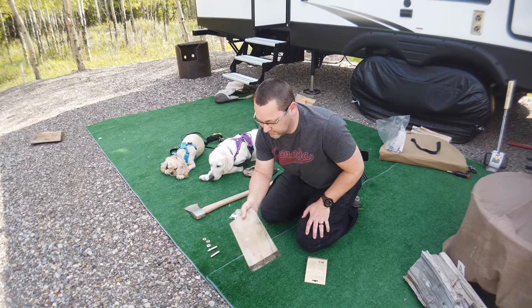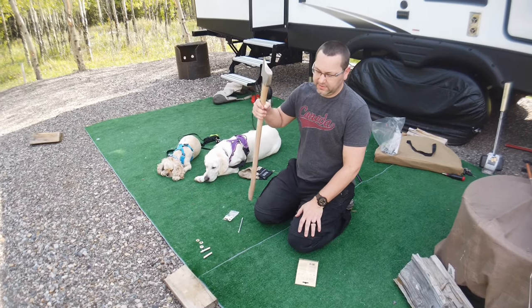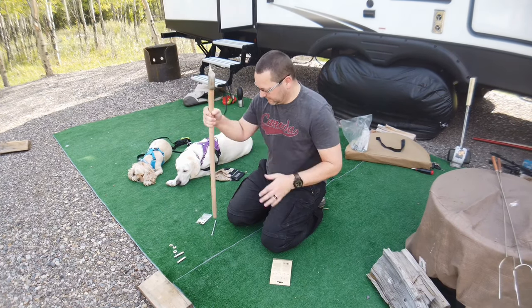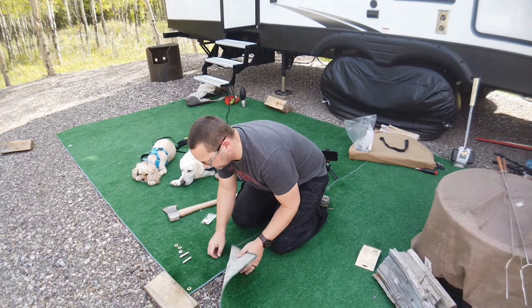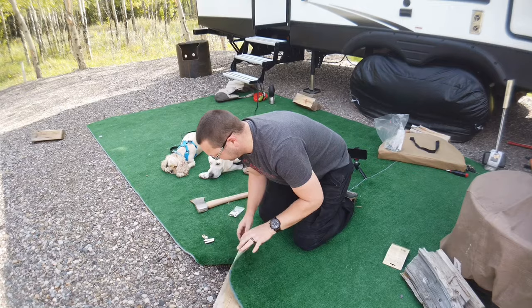What you want to have ready is a spare block of wood to tap into, and a hammer. Since my hammer is about two hours away from where I am, I'm using the back of my axe — that's called improvising, for those of you wondering why we're using an axe instead of a hammer.